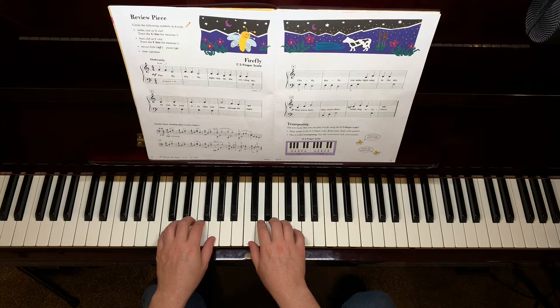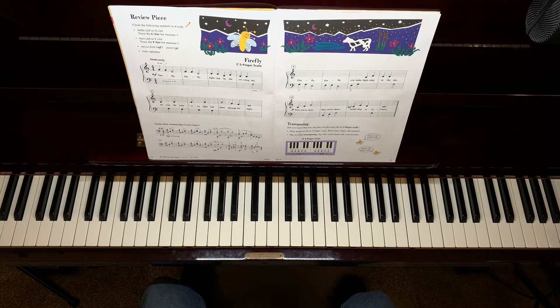Before the lesson begins, be sure to check the description for links to additional resources, such as my free music theory roadmap and daily diet of practice activities.